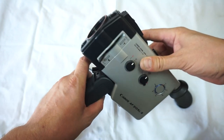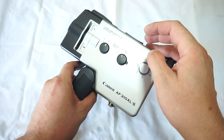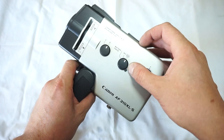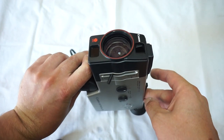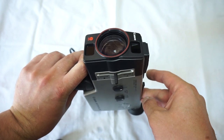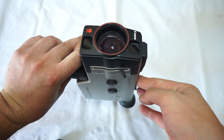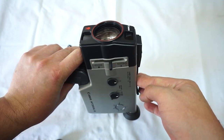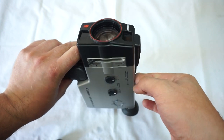Autofocus works. There is an off button. As you can see, the manual and the automatic zoom are working. The light meter works great.